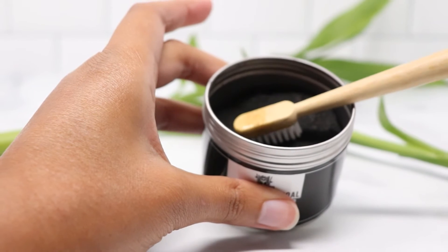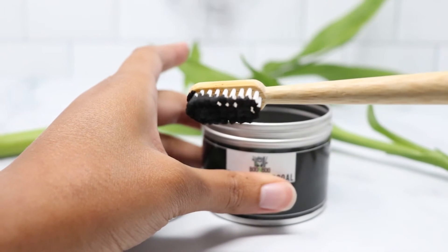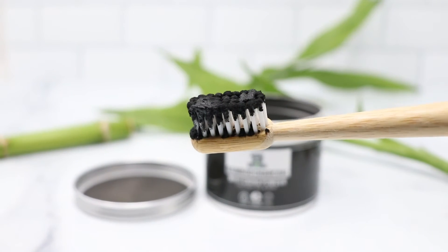To use, simply dip a damp toothbrush in the powder and brush your teeth for a few minutes, then rinse your mouth completely. Charcoal powder is black in color and can be messy.